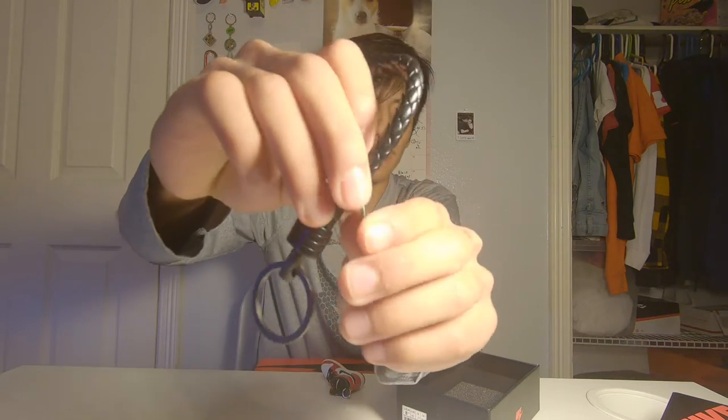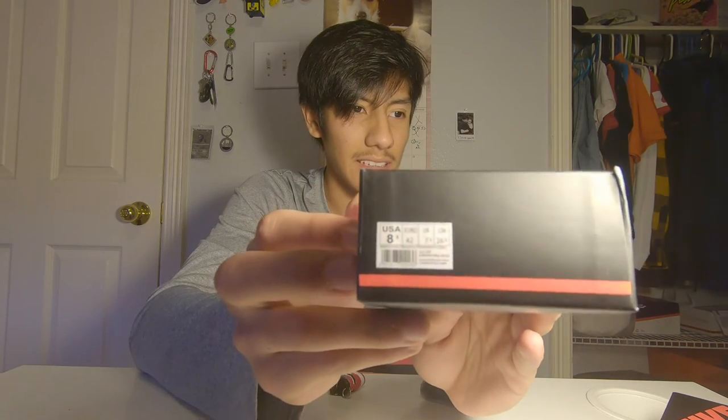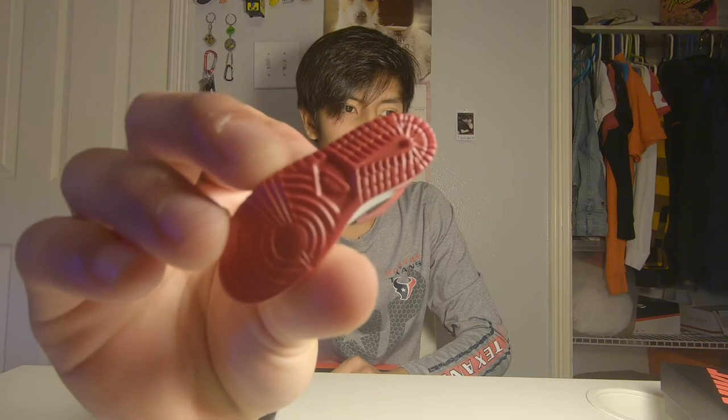And on the back it says Air Jordan. It is so cool. It has like a little foam inside the box. It has a little barcode saying USA size 8 — all the details, just like a real box. It's really well built, and it has your Air Jordan with the Nike Air logo and the Nike on the bottom.